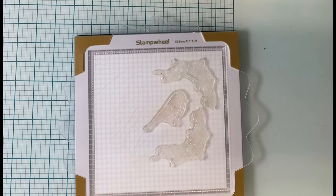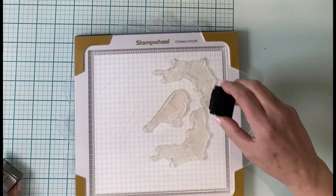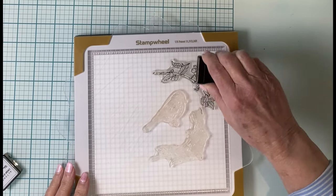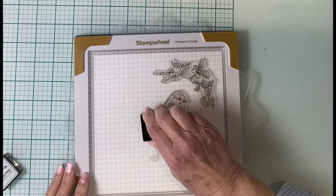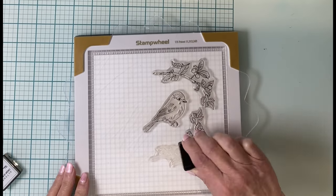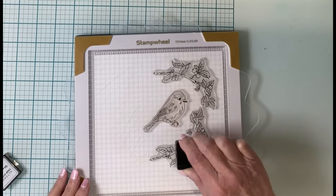The Rustic Charm stamp set has some beautiful images and lots of sentiments. For this card I'll be focusing on one of the birds and the two leafy branches. Using the stamp wheel, the images will be inked up with Altenew's permanent black ink and stamped on white cardstock.